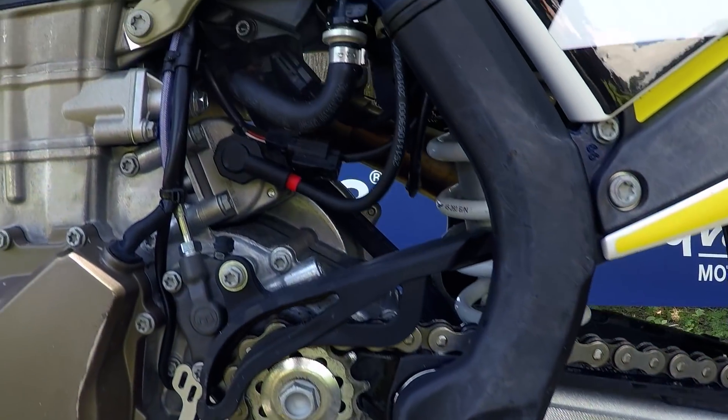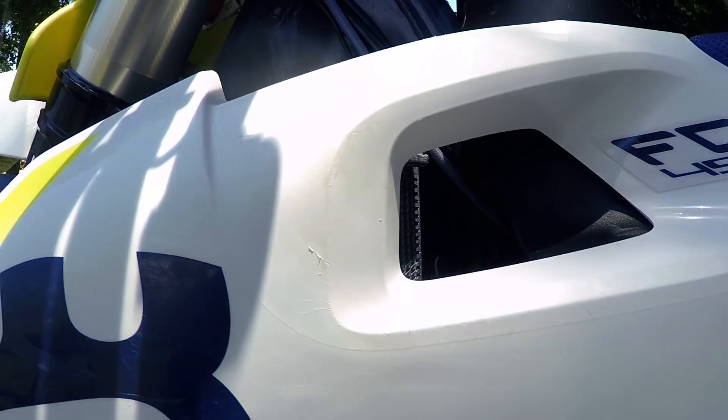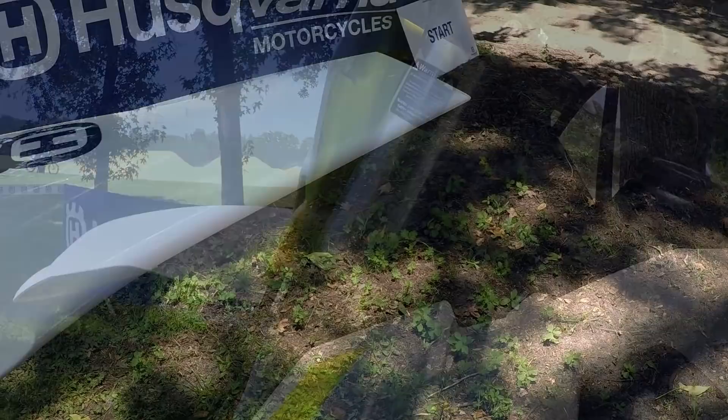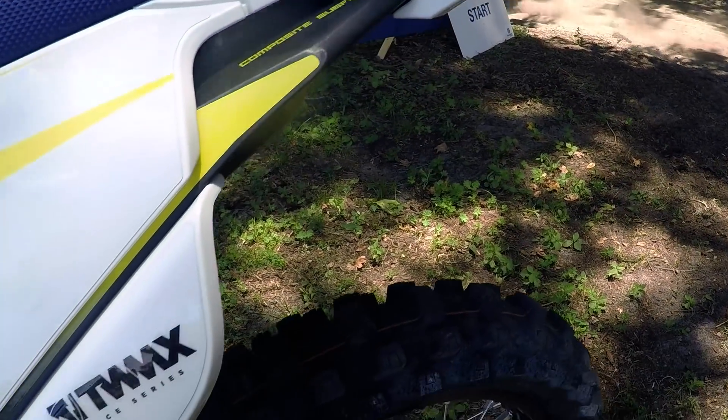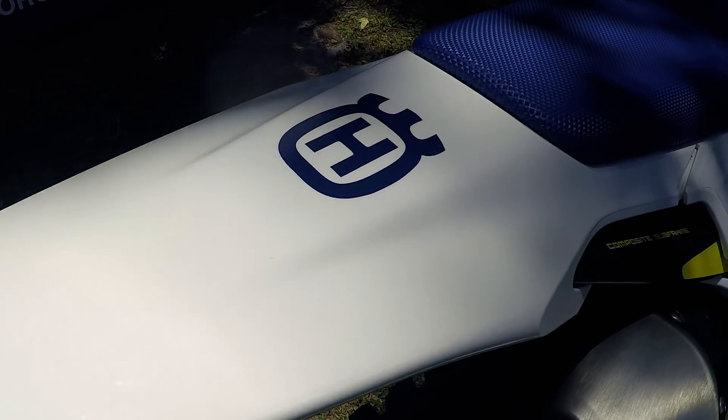On the frame, we've increased the rigidity, which gives us a lot more stability and a lot more precision for our riders. Going along with that, we have a balanced element to our subframe — a unique subframe for Husqvarna using a carbon fiber composite material.